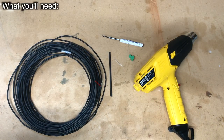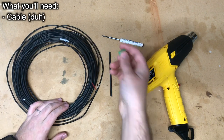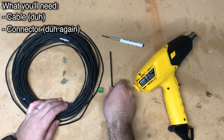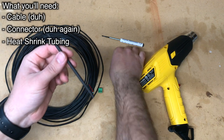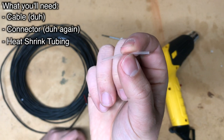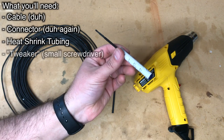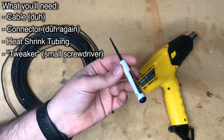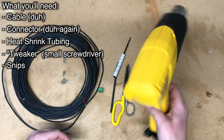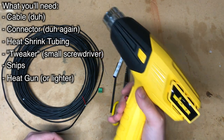You're going to need a handful of tools and supplies to do this job. First, you'll need the cable and the captive screw or Phoenix connector. You'll also need some heat shrink — a larger piece to cover the exterior of the cable and a little piece of clear heat shrink big enough to cover the drain if you have shielded cable. You'll need a tweaker or small screwdriver, sometimes called a techie, a pair of snips, and a heat gun or another heat source like a lighter or small butane torch.